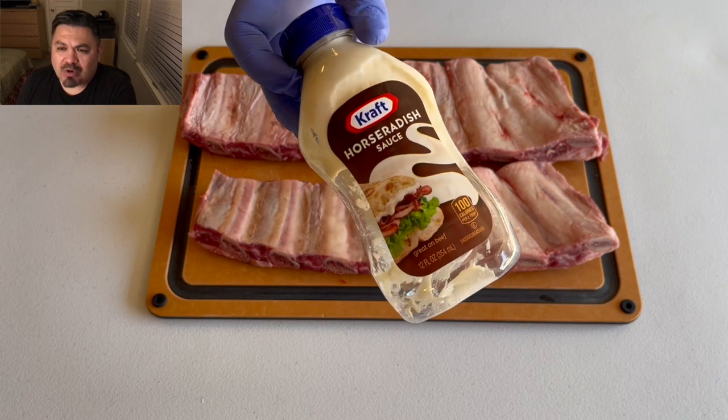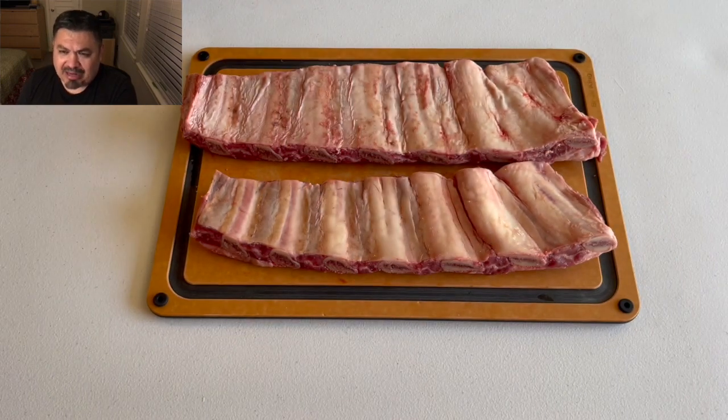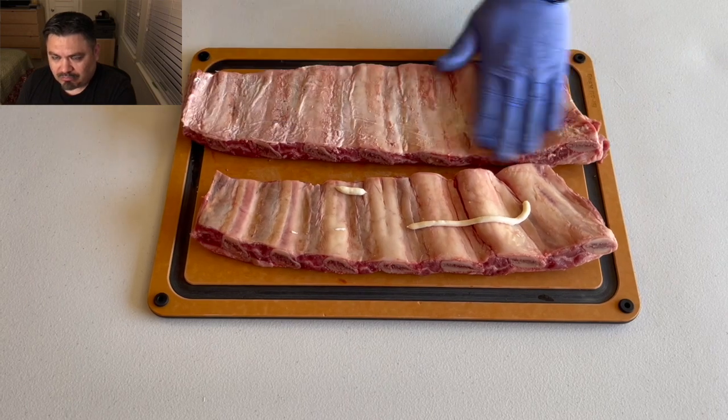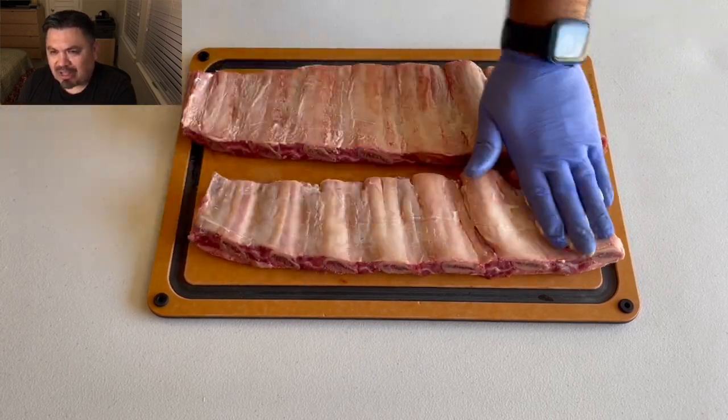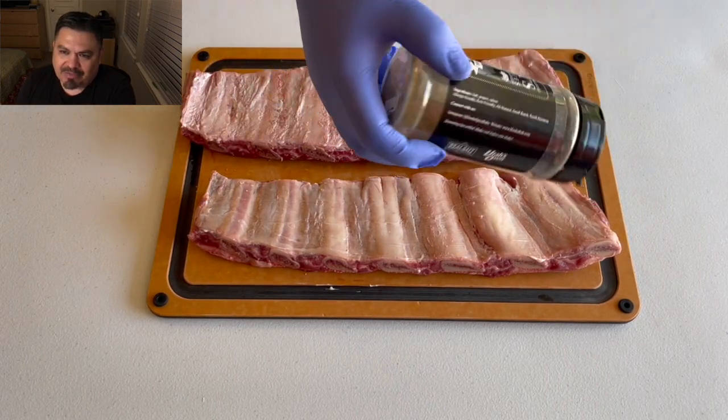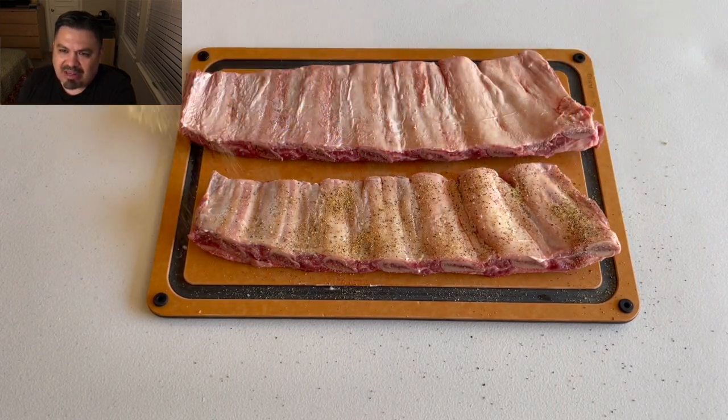I'm not going to do any trimming whatsoever, but I am going in with that horseradish sauce as a binder, and I am going to season both sides. I know a lot of you don't, but I'm coming in with that H-Town AP rub.